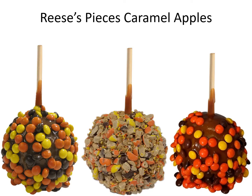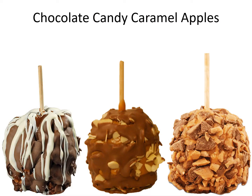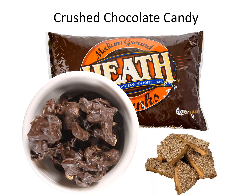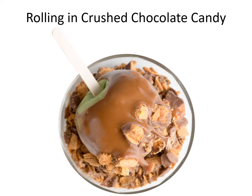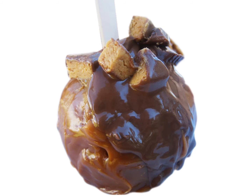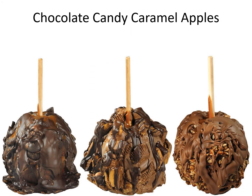Caramel apples. Chocolate candy. Caramel apples. Crushed chocolate candy. Rolling in crushed chocolate candy. Chocolate candy caramel apples.